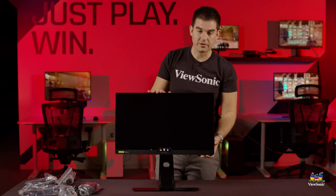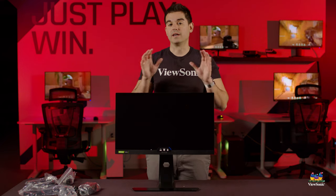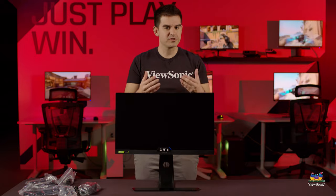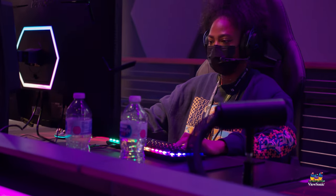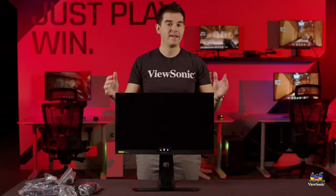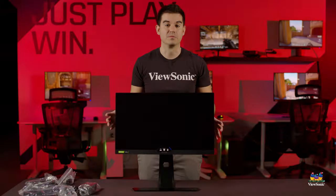We take the front styrofoam and dust cover off, revealing the XG251G in all its glory. This is a 25-inch IPS monitor — 24.5 inches — with full HD 1920x1080 resolution, 360Hz refresh rate, HDR processing, and dedicated G-Sync. This is really meant for the esports competitor going all the way to the tournament, but anyone can go out and buy one to experience the absolute best esports experience available today.